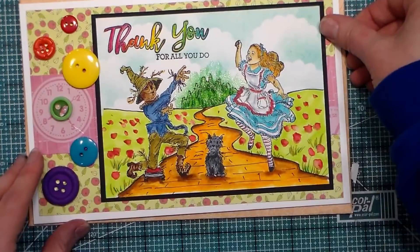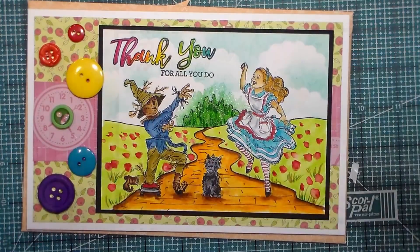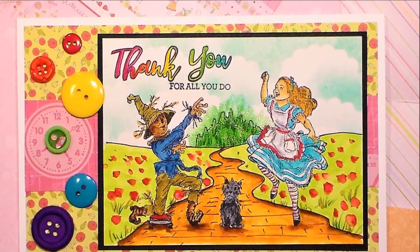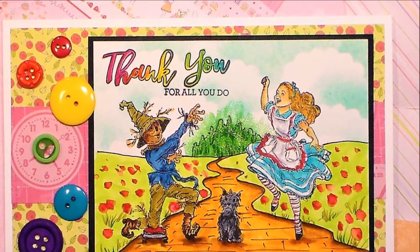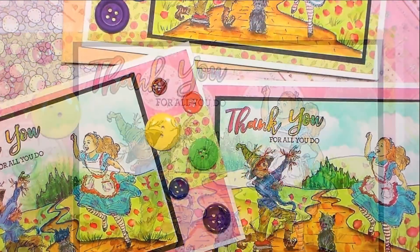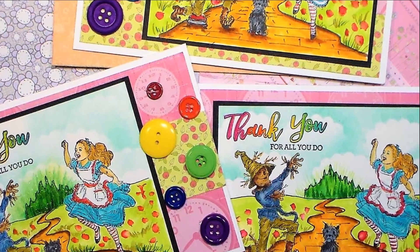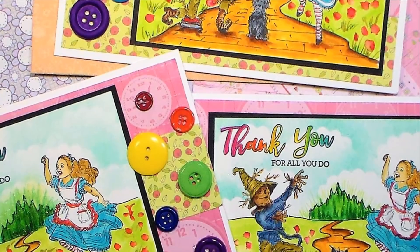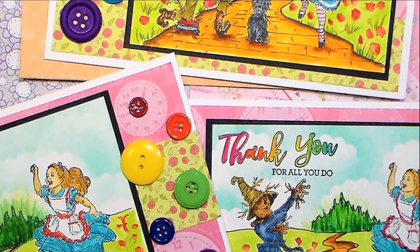I hope you enjoyed this project — it was a lot of fun to make and I loved mixing and matching different themes to create these cards. I'll try to share as many of the supplies in the video description as I can find. If you liked it, please give me a thumbs up and share it with a friend. Thanks so much for watching — until next time, happy crafting!